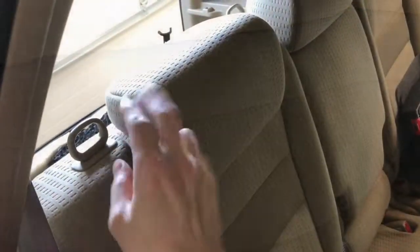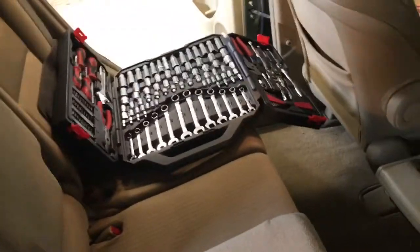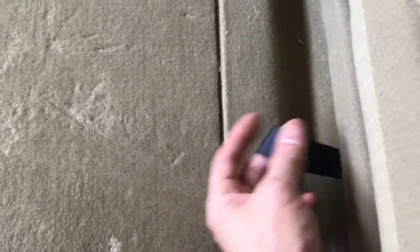We can make sure the headrests are down and lower the rear seat. In our case it's the right side so we're going to have to take the middle part down as well. And then we're going to pull the strap in the back here, lift this up, and then flip up the entire rear seat.